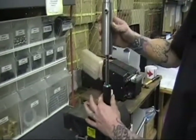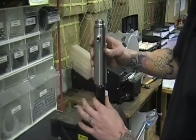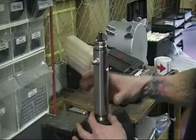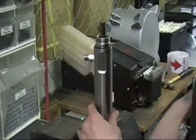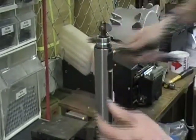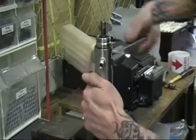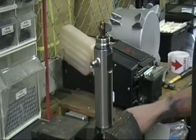Go over top of this, being careful of your pump rod on the surface — you don't want to catch the edge or scratch or damage it. Tighten it down. Make sure your vise is nice and tight. Grab your crescent wrench and just give it a good little snug.